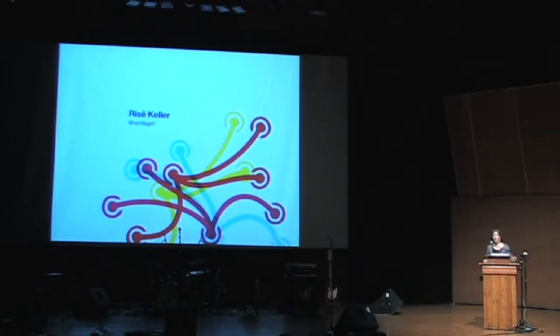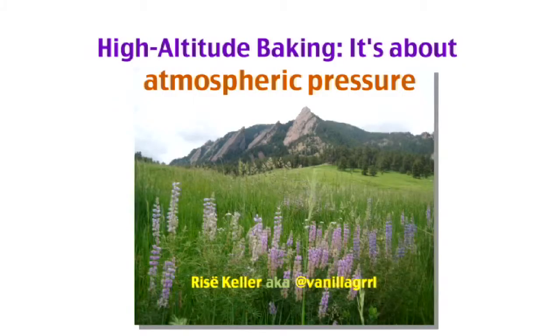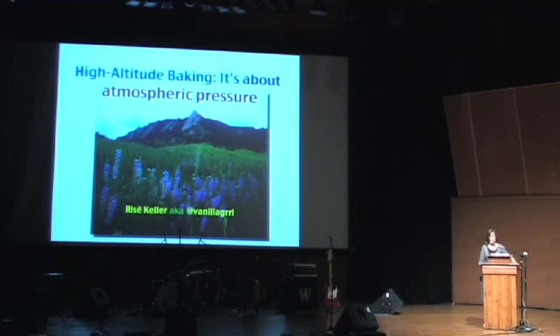Hi, I'm Risa Keller. I'm Vanilla Girl on Twitter — two R's to distinguish from those really angry three-R kind of girls. And I'm here to talk to you tonight about high altitude baking.